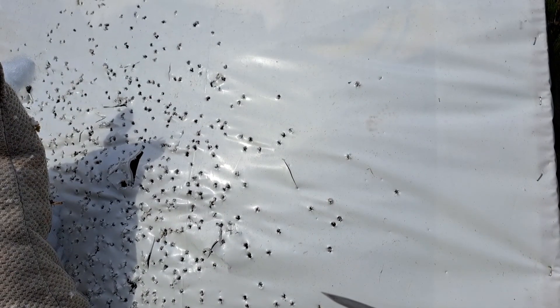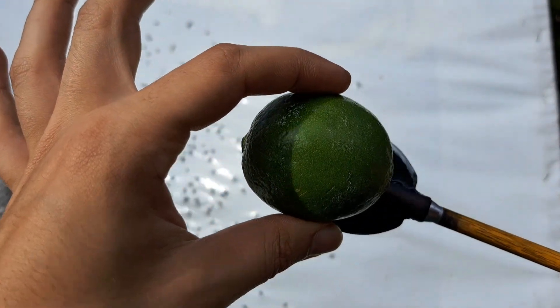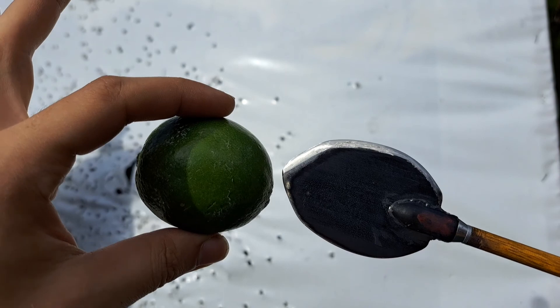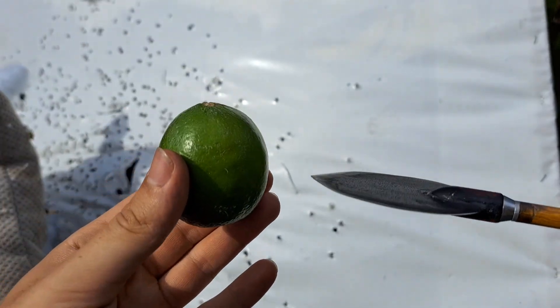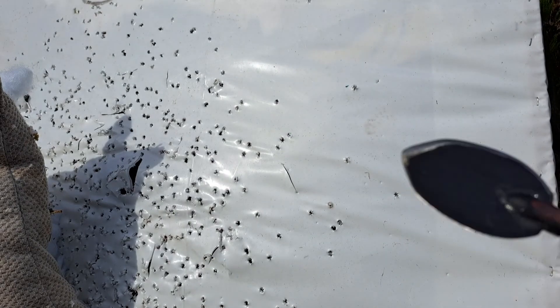Alright, so next I'm going to be doing the Bringer of Dodd, my big custom broadhead, and it's the same width exactly as a line, apparently, so I'm hoping I can just straight up cut this guy in half. Let's see what we can do with this thing.